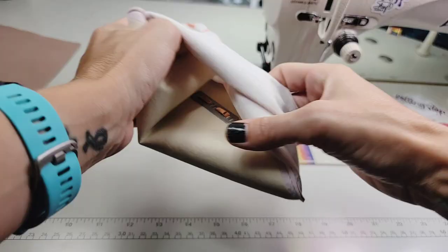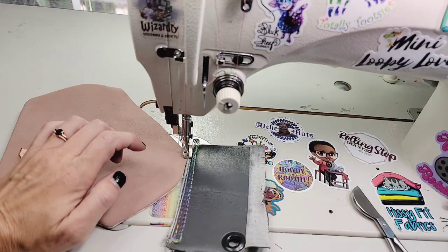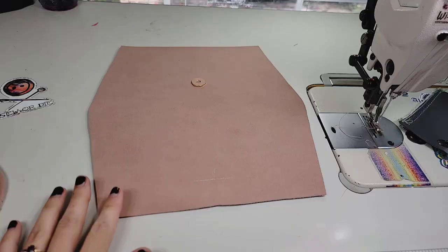After you notch and trim your seam allowance, go ahead and turn this right side out, push all your corners and curves out. We're going to go ahead and top stitch around now, leaving that top edge open still.